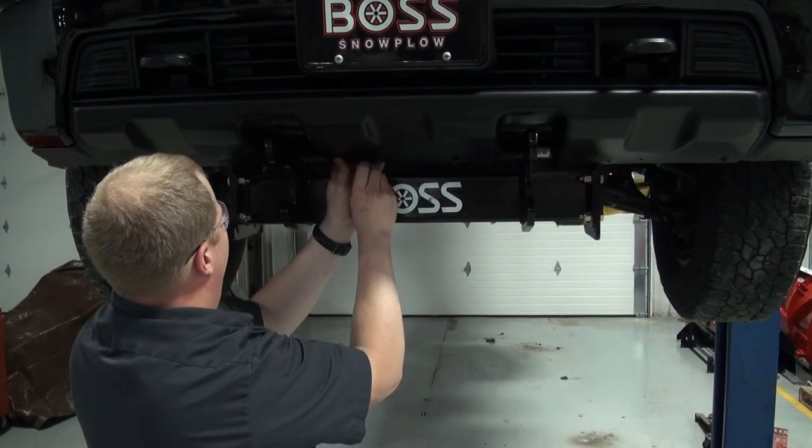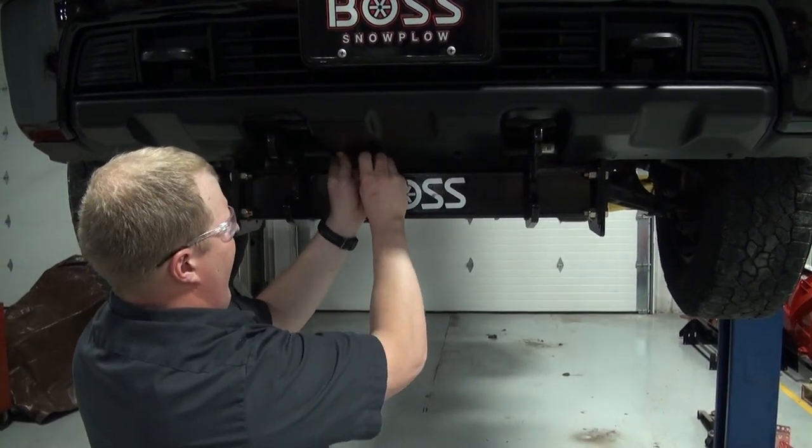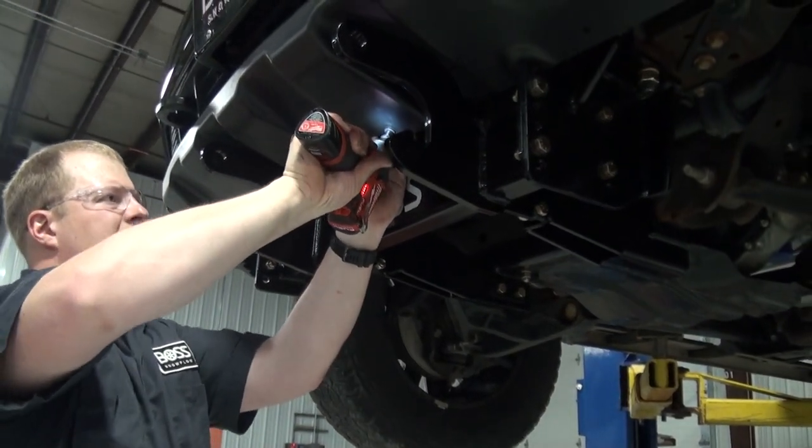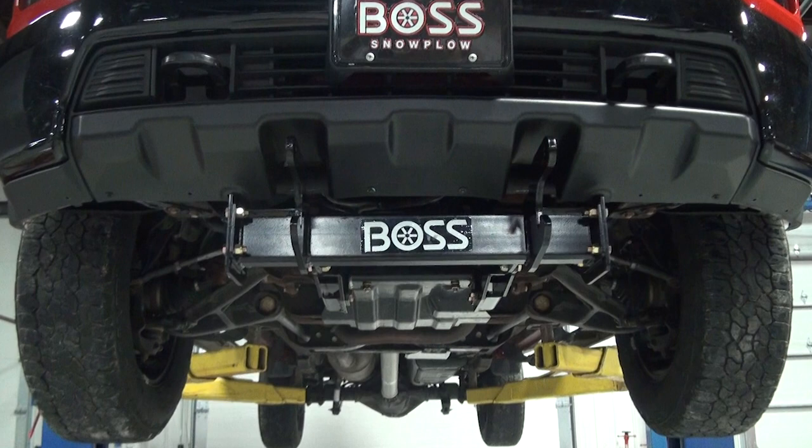Install the BOSS bumper trim kit ensuring that the top lip of the trim kit catches the bumper. Use the OEM fasteners to secure the bottom of the trim kit to the bumper support plate.